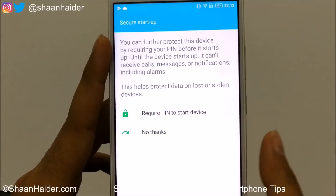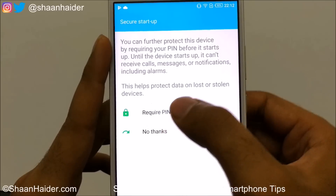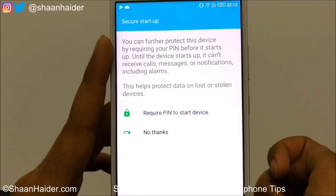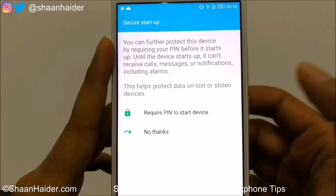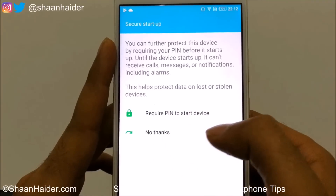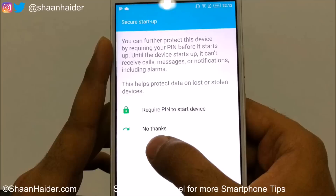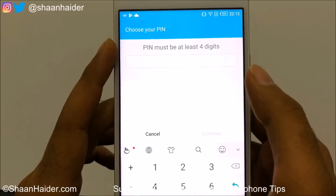On the next screen you'll get the Secure Startup option. If you select this, the device will require a PIN every time you restart it. If you don't want this feature activated you can select 'No Thanks' — it's totally up to you how much security you want for your device. I'm selecting No Thanks.